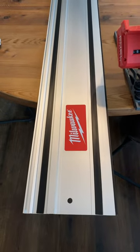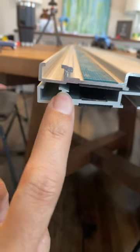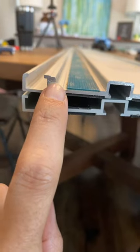Here's the brand new Milwaukee track with the Makita on top of it. Here's the key difference you need to know: Milwaukee has a flange for their anti-tip feature, and Makita does too.